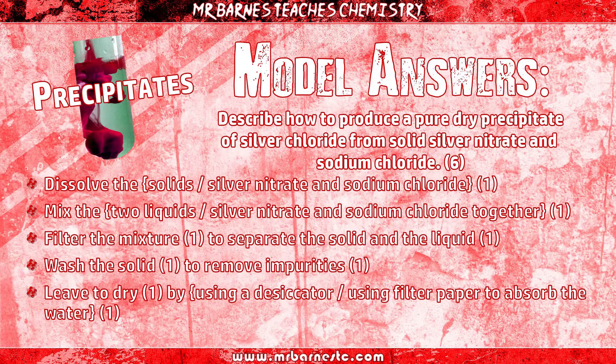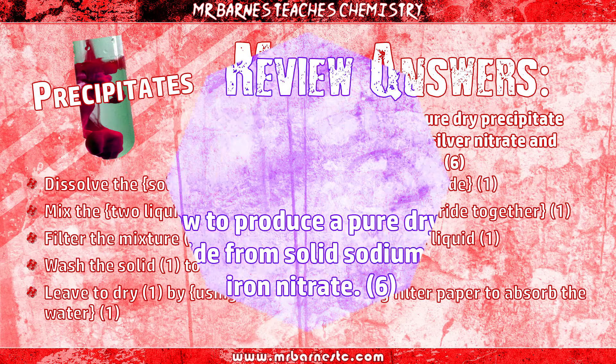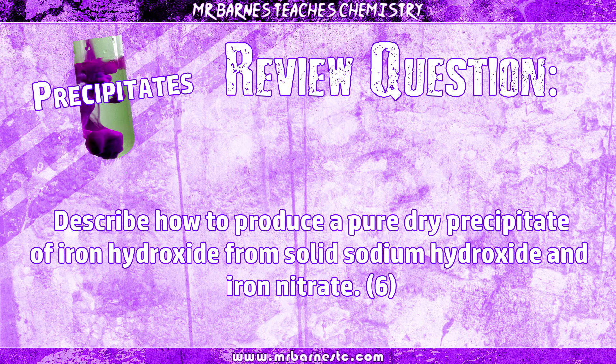You'll notice there are more than six marks available — any six will get you six out of six. Most of the marks for this question are for remembering five words: dissolve, mix, filter, wash, dry. If you can get those in for how to make a pure dry precipitate, you're going to get most of your marks.